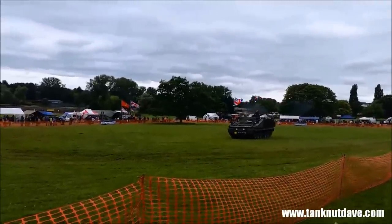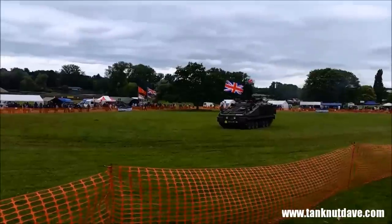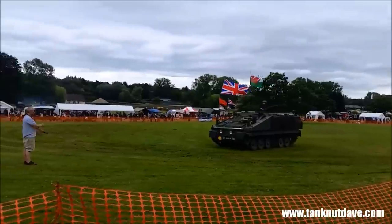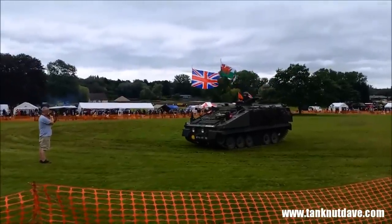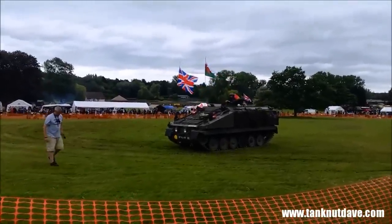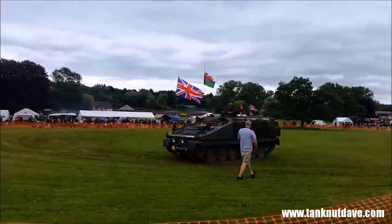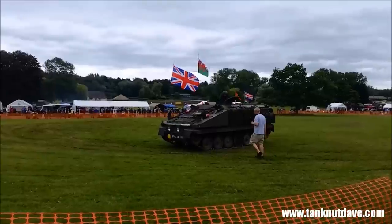Now we're going to get a little bit of a bowing action going on from our battle bus. As you can see, 704 is being used in a slightly different way — in other words, please stop, don't run me over. Quick demonstration as to how one of these battle buses works then.